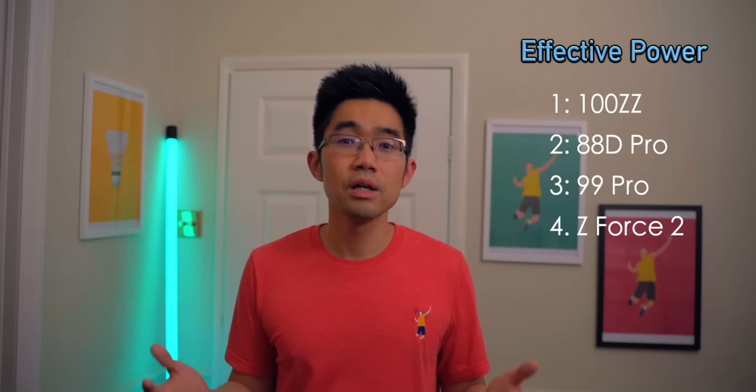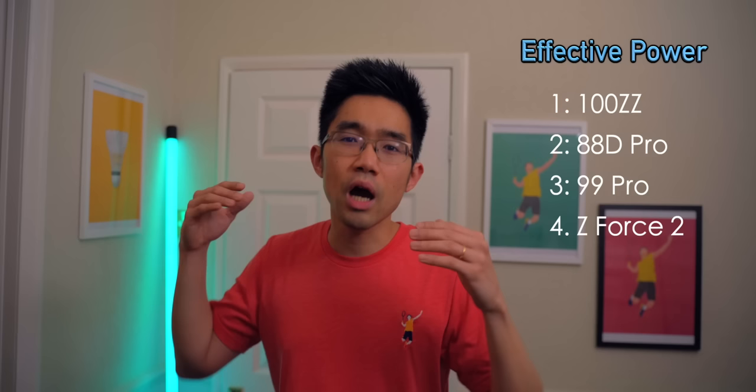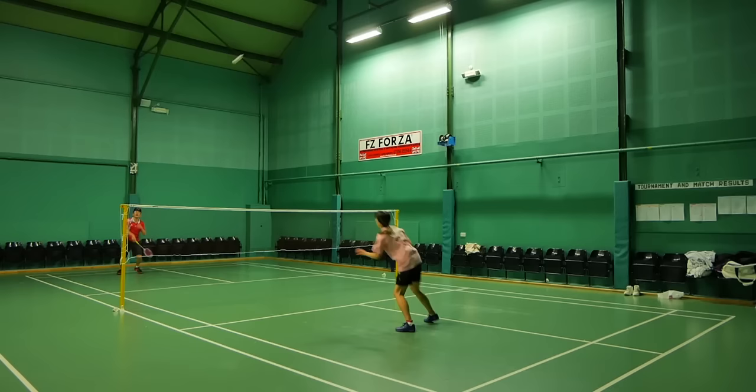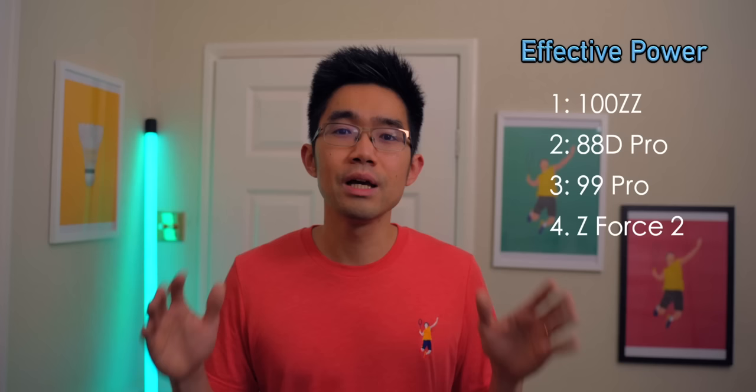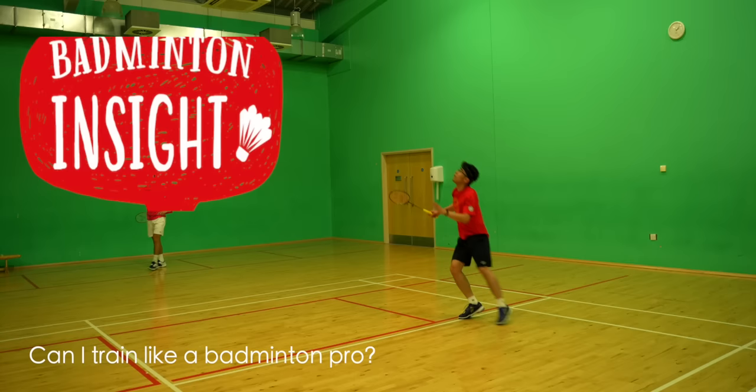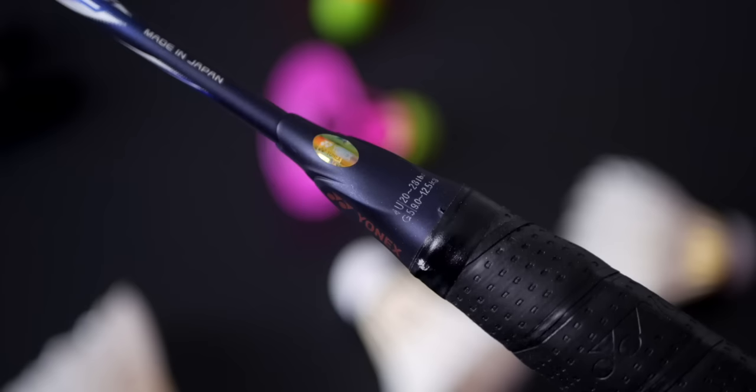The same can be said for the Z-Force 2. Sure, if you had all the time in the world to prep for your big smash on a half-cut lift, you can certainly unleash all that power — but this doesn't happen very often in a game. Most of the time in good, close games you are forced under pressure, and the Z-Force 2 does you no favors aside from power shots. It might be the racket with the most ultimate raw power, but if you're in no position to unleash it, it's pretty much useless. I actually hit harder now with a lighter racket which is also more forgiving, making badminton more enjoyable. The 100ZZ is certainly the ultimate power Yonex badminton racket — start with the 4U model, you might be pleasantly surprised.